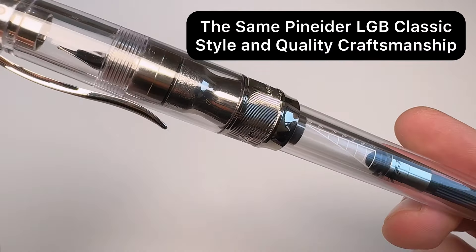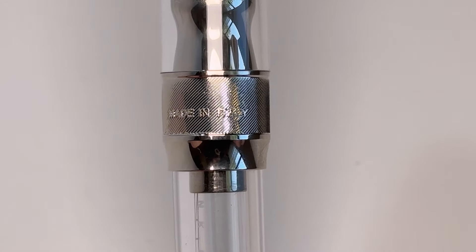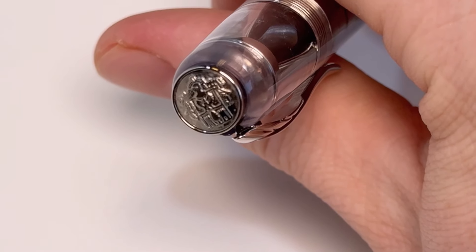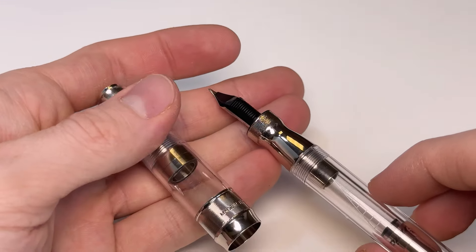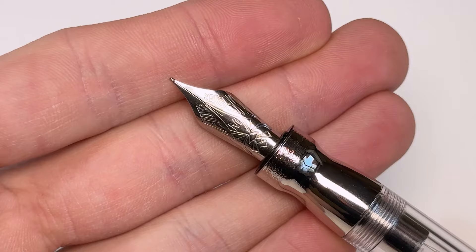You'll have the same Pineider quality and craftsmanship, but since it's a crystal clear demonstrator, you're going to get a really good look at it. It's paired with a silver trim, and you do have the classic Pineider elements here on the center ring and the finial, as well as the magnetic cap system that so many of you love. The section is metal and it does have a stainless steel nib.